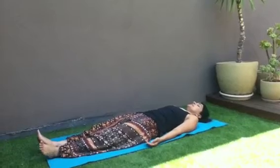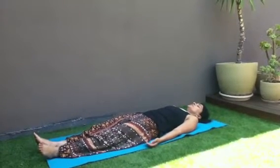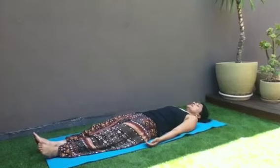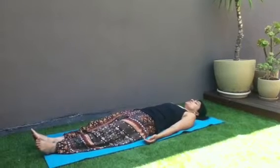Take a couple of deep breaths. Inhale for the count of three, two, one. Exhale for the count of three, two, one.